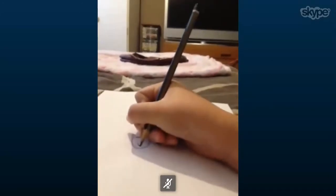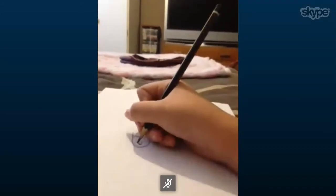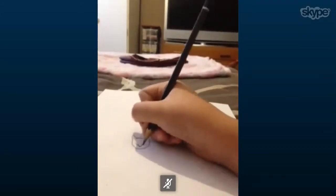And then draw the actual nose there. And then just do these little bits here to make sure you know it has its eyes and mouth.